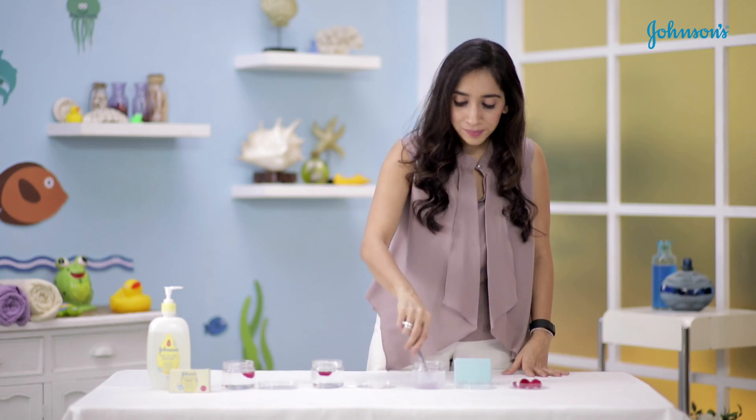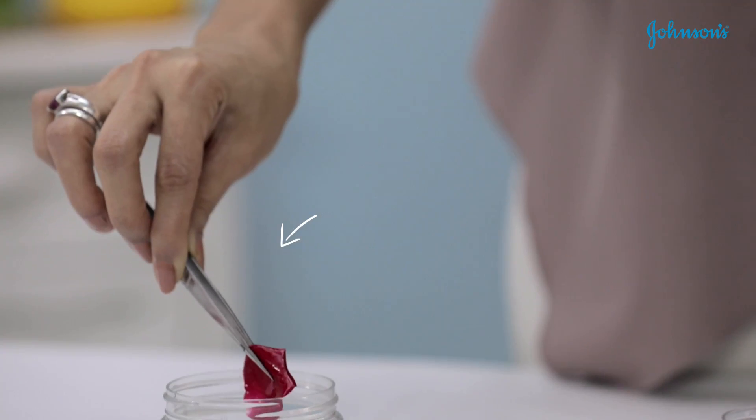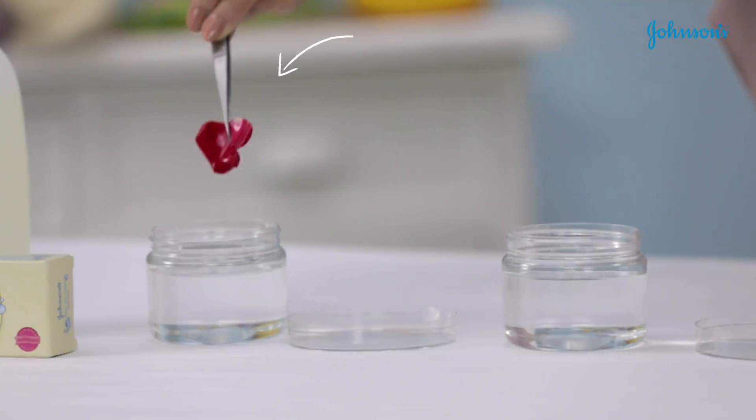Now it's time to check on our petals. The first one — you can see it's evidently a different color. This one is the pure water, and it's remained the same. This one is the Johnson's top-to-toe — again, no impact.